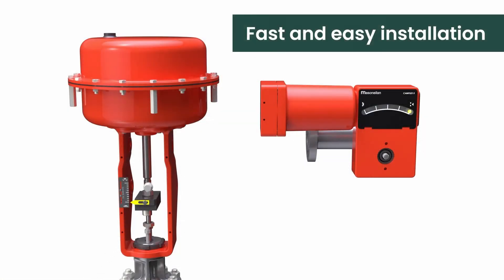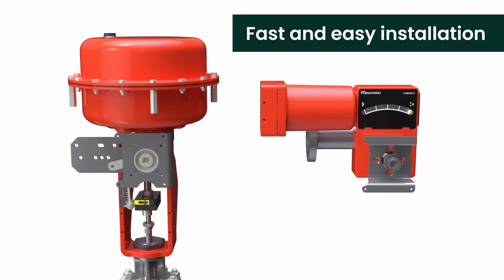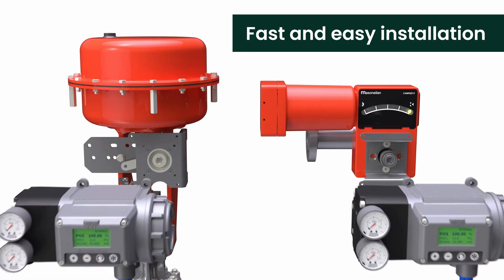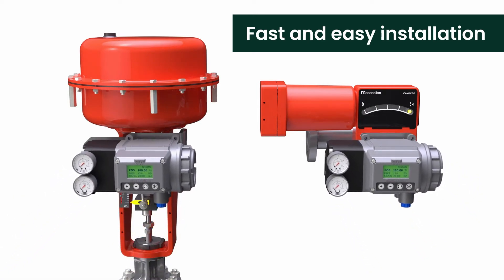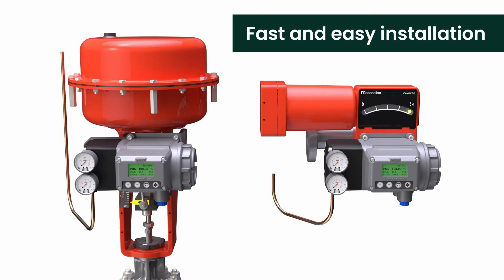SVI3 is easy to use. Starting with the mounting kits, which fit all Mason-Neiland actuators and those from many other manufacturers. Typically with fewer than 10 fasteners and no complex alignment jigs or special tools required, the mounting kits install in minutes, easily adapting to most rotary and linear valves.